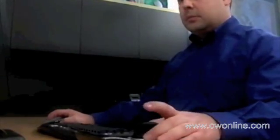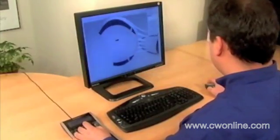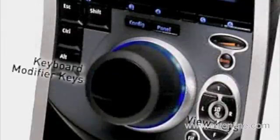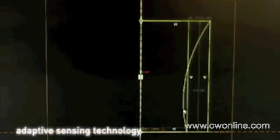If you design in ProEngineer Wildfire, 3D Connection SpacePilot connects you with your software like never before. It's the world's first intelligent 3D controller. With its extendable speed keys, it delivers breakthrough new technology that adapts to your application.